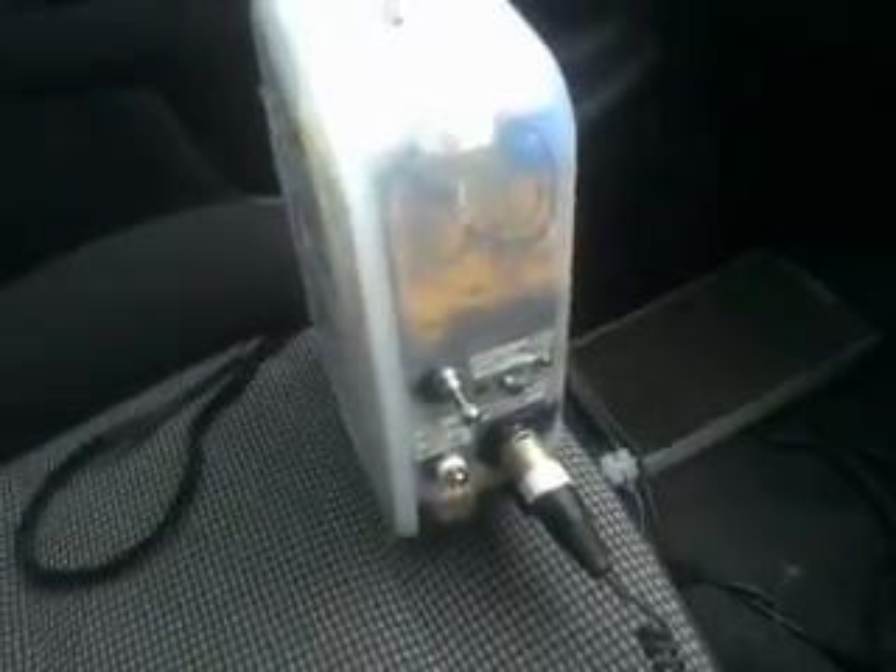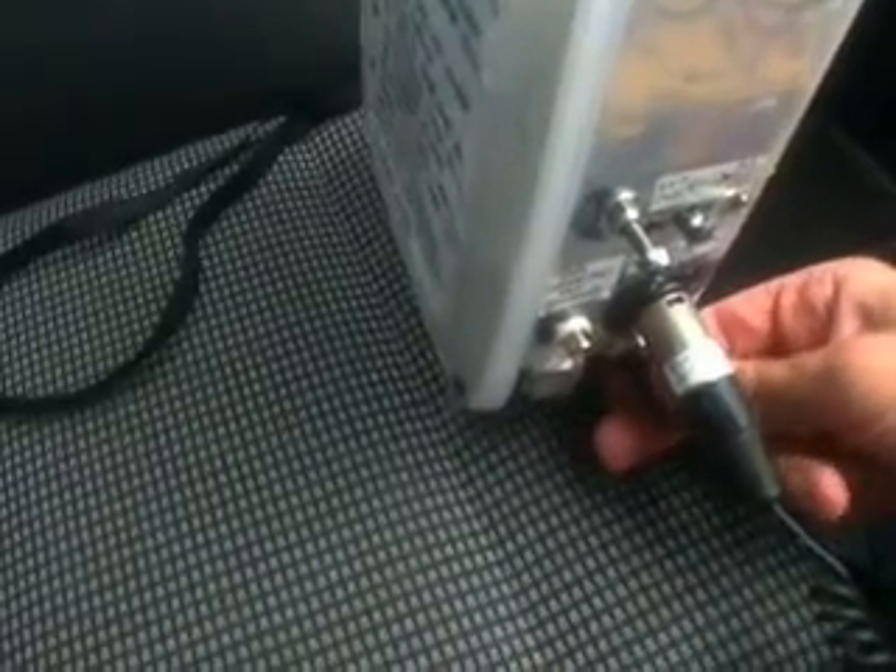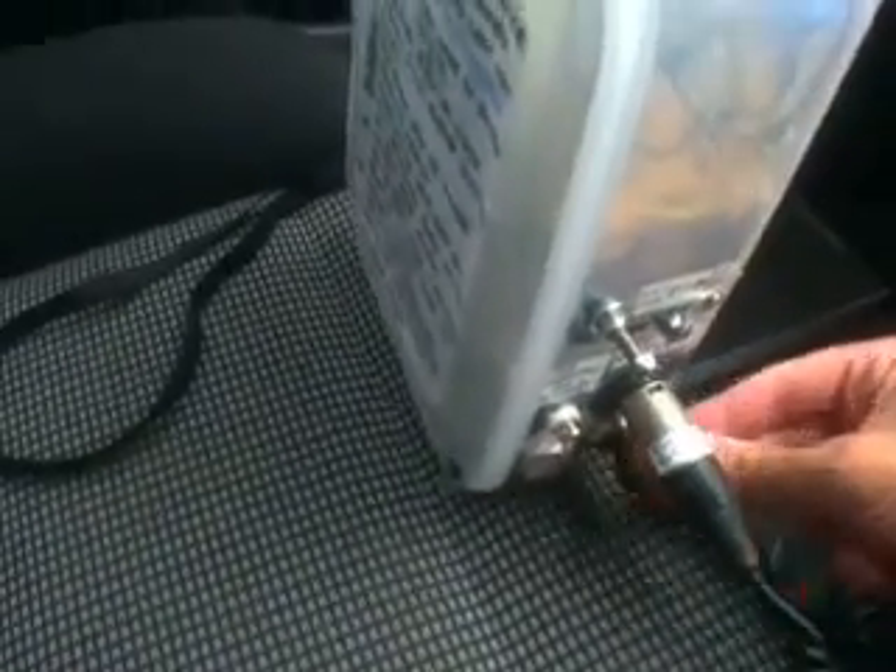After about 30 seconds, which is how long the PIR seems to run for, I will flick this button down here which connects the PIR to the relay. I'll turn the power on first. And then I'll wave my hand in front of it and you should see the flash go off.